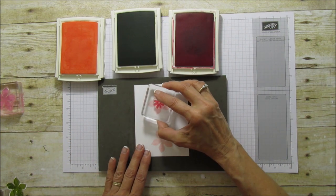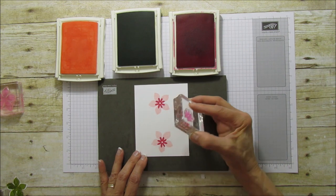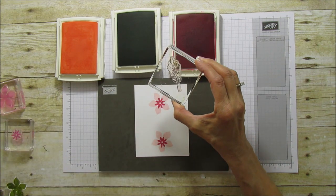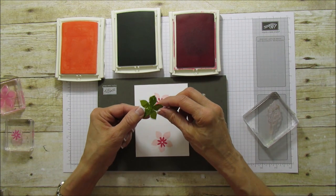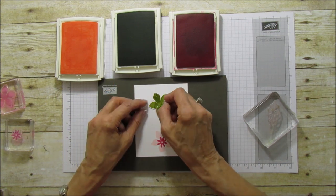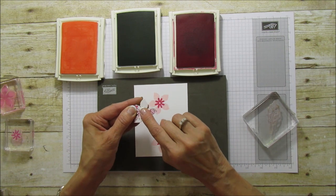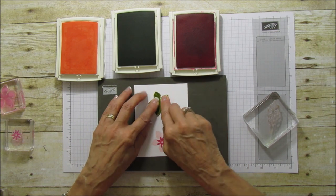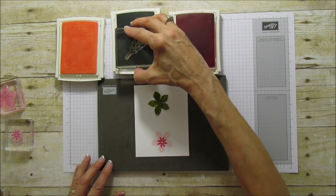This is melon mambo, and I'm taking the smaller flower and stamping that in the center. Now we're ready for our leaves. I'm taking the larger leaf, but first what I did was I created a mask — I just stamped it and cut it out roughly, a little bit larger than the original image so it will cover this pretty well. On the back I have a little bit of snail, but I touched it a few times to loosen up the sticky on it because I didn't want it to stick permanently.